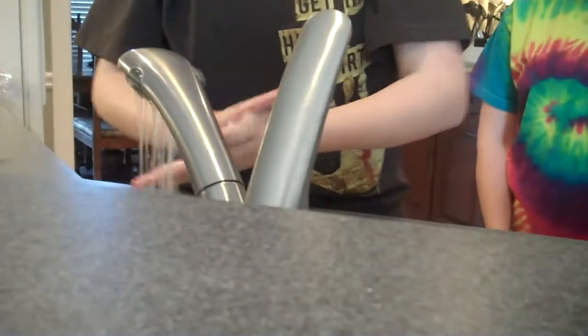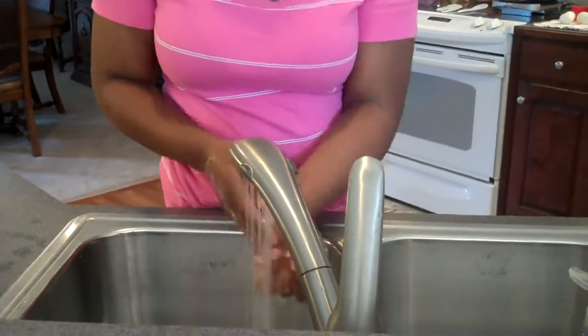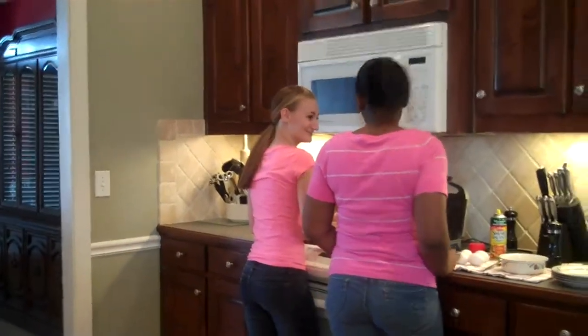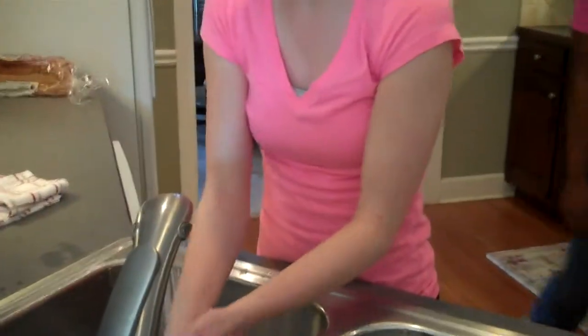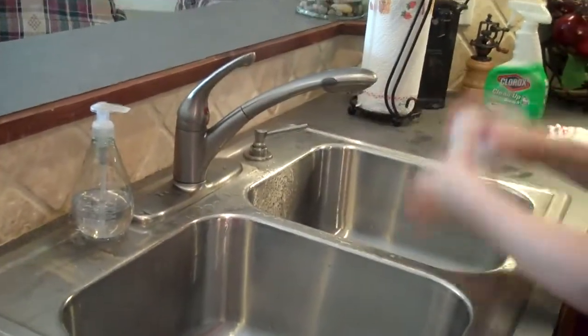Did you get that? Good. Now I'm writing them up. Marigan, what are you doing? Did you wash your hands? You didn't. Always be sure to wash your eggs to make sure there's no salmonella. Now let's begin making the omelet.